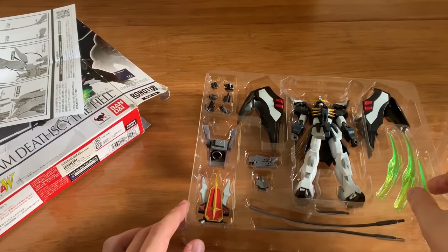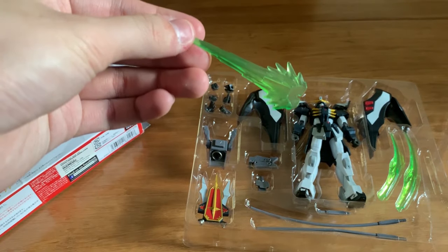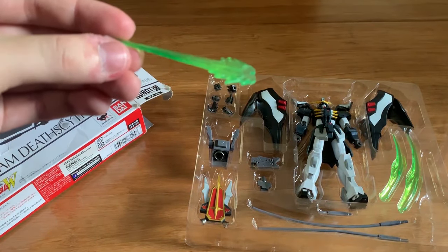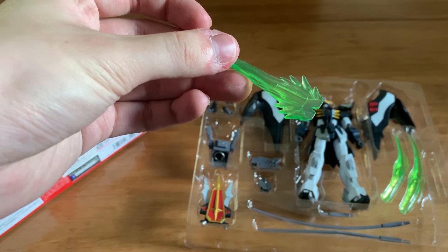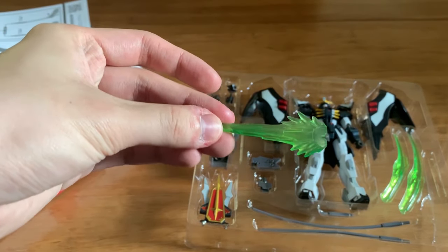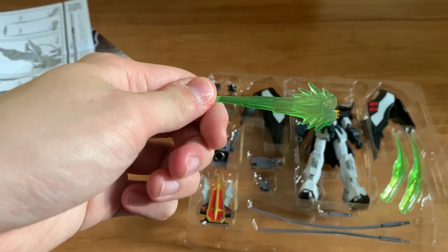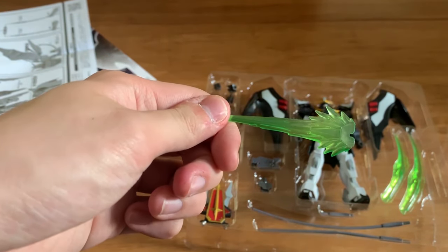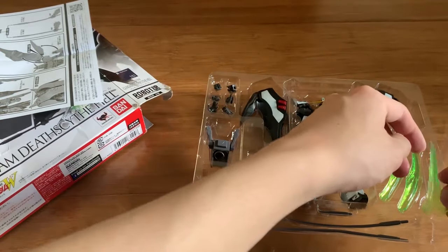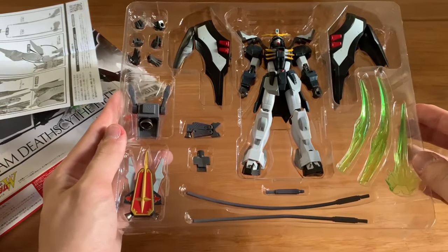We can see the screws on the back of the shield. Now we have two types of handles — we'll save those for later. Taking out the beam saber part, the shape is pretty well done, but the color feels a little too dark for the green. I'd prefer it a little lighter, but overall the color doesn't have much problems.